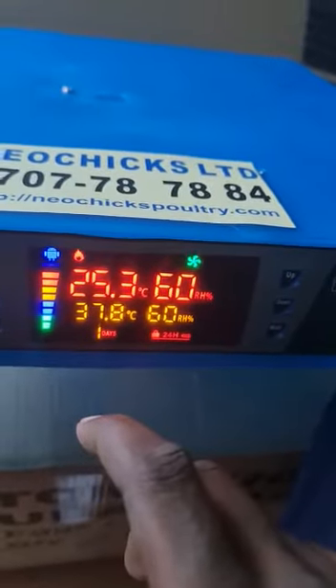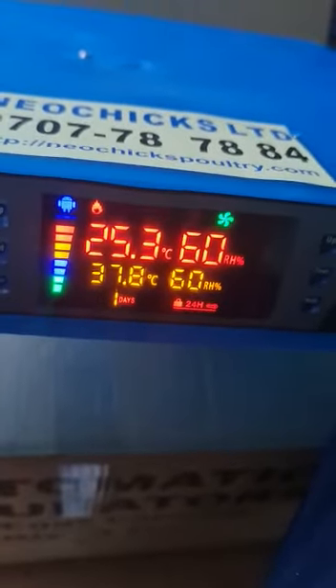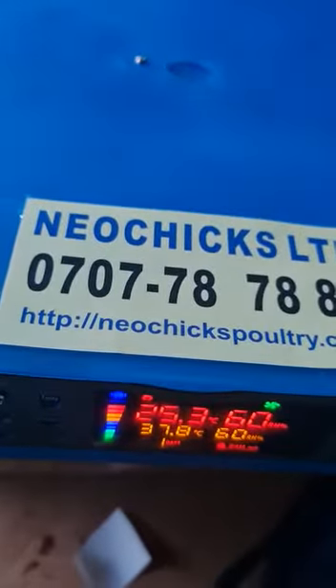For now, we are done with today's lesson. Tomorrow we shall cover much more regarding this amazing automatic incubator holding 128 eggs from Neochicks Poultry Limited. Thank you.